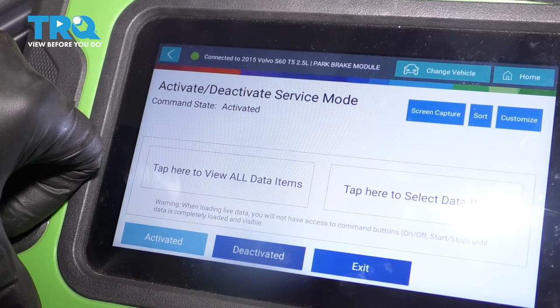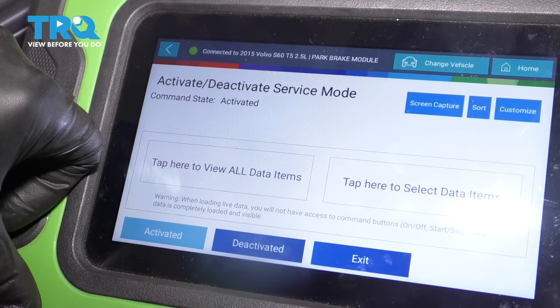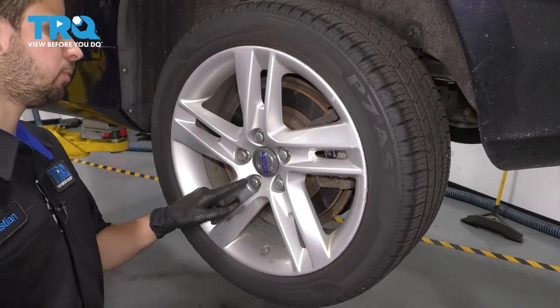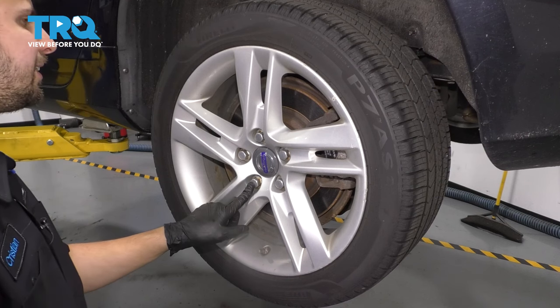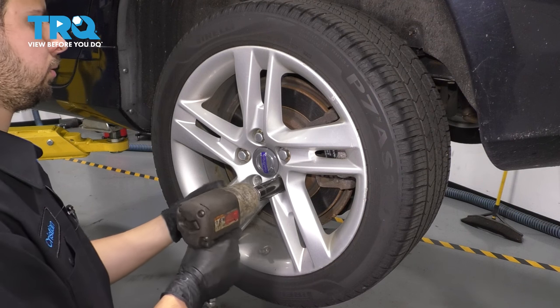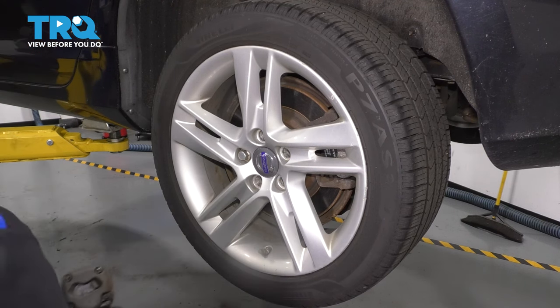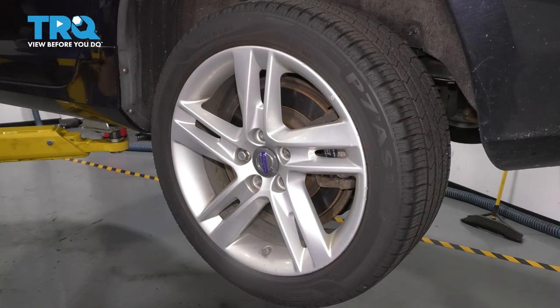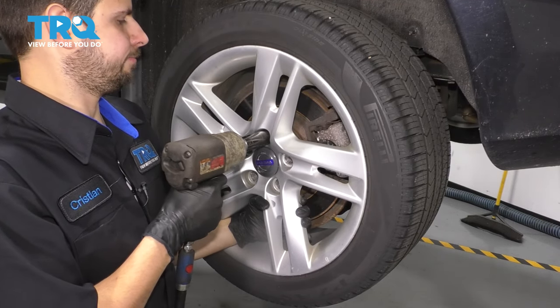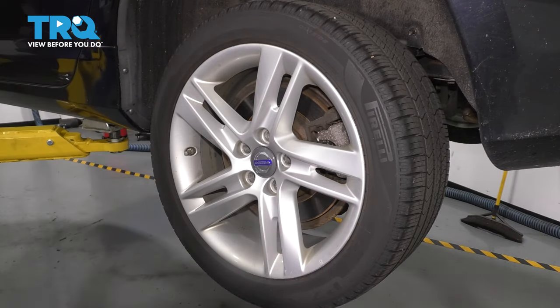At this point, you can turn the ignition off and unplug the scan tool so the battery doesn't drain too low. Let's remove the wheel — take off all five of your 19mm lug bolts. On the last one, make sure you hold the wheel, otherwise it may fall off. Remove the wheel.